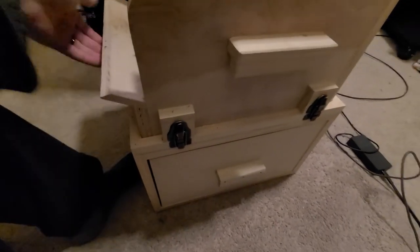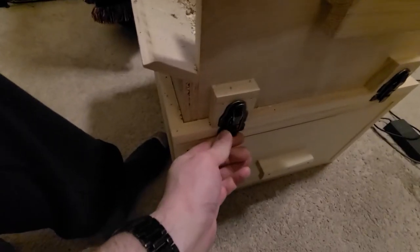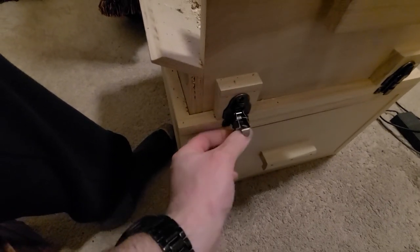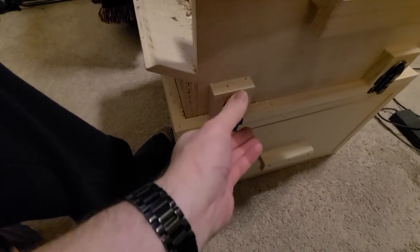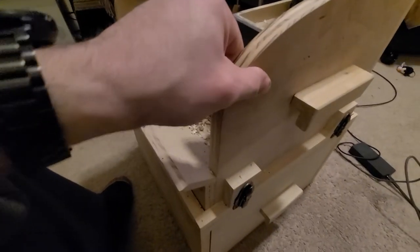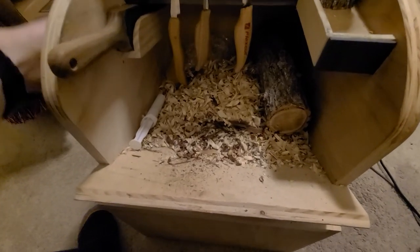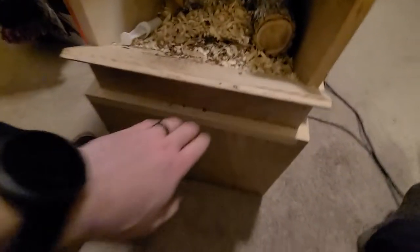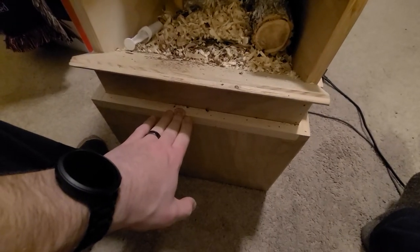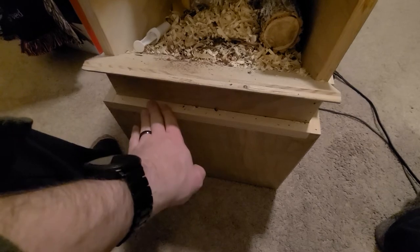If you use some wax it'll work better than mine. I did real simple toolbox locks on these so that the top can then be removed and lifted off to dump your shavings and trash once it gets too full.